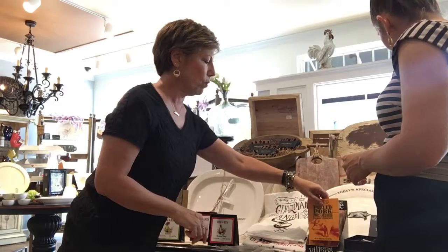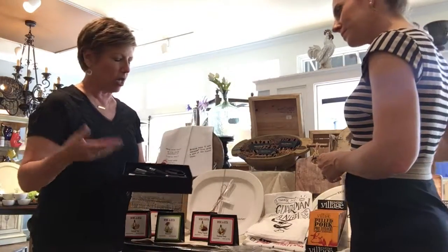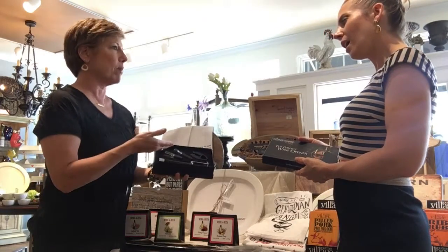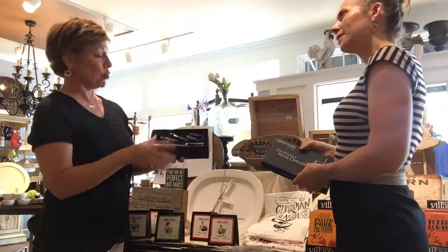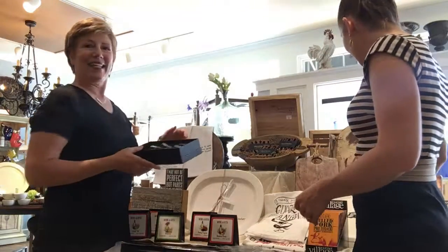And then we have our wonderful wine opener kit. We call it the perfect wine opener because it's got it all — it's got the aerator, it opens your wine bottle very easily, and it's got the stopper in it as well, so if you don't finish your bubbly wine. Buy one for you and one for that wine lover on your list.